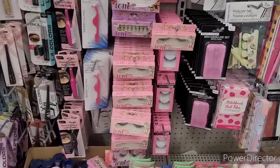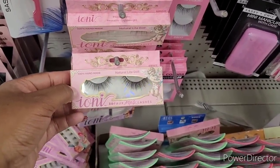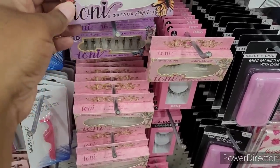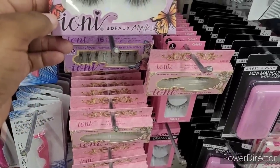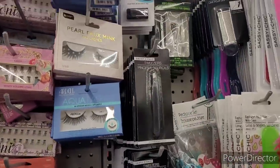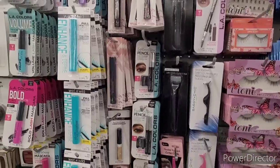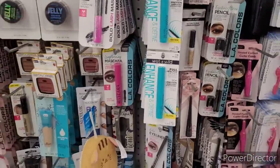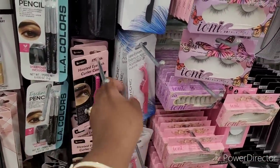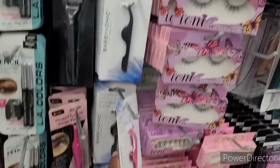I have some eyelashes. Natural Light Doll. And then they have individual ones. They have tweezers, eyelash glue, brow pencils, eyeliner, mascaras. Here is the heated eyelash curler. Here is the false eyelash extension applicator. I see pink and black.